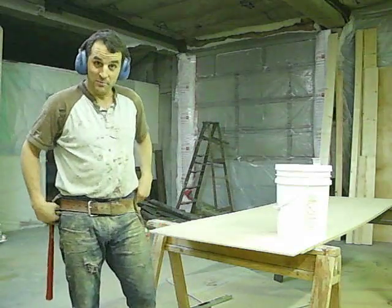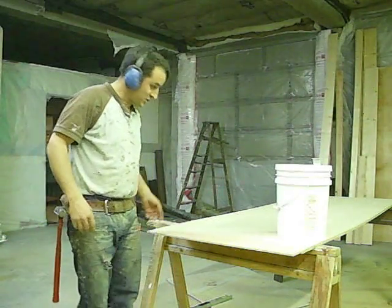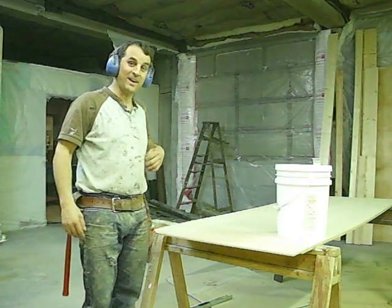Hey guys, this is Anthony from Ketchamax Gifts here in Big Lake, Alaska. I'm going to show you how to do a quick scarf joint.